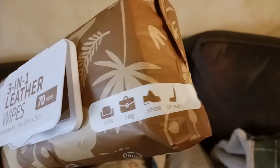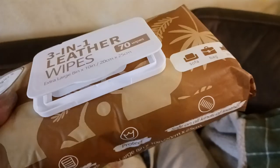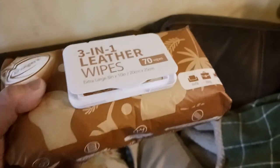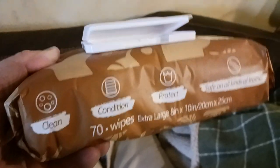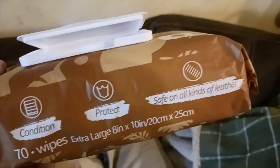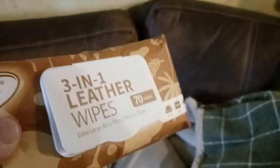These work on sofas, bags, shoes, car seats, jackets — basically anything leather that has a shiny side. Try to avoid using these on suede since suede will interact differently with the material. The product cleans, conditions, and protects, and is safe on all kinds of leather. 70 extra large wipes.